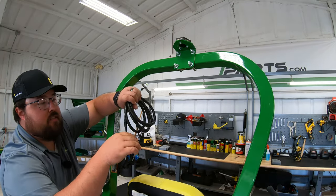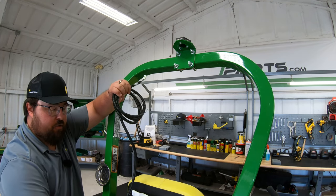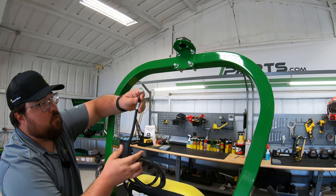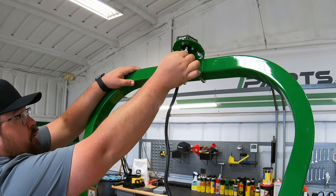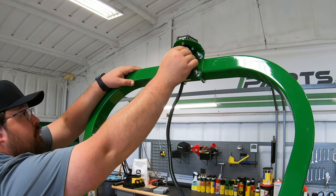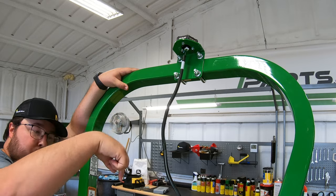On our wiring harness, this is going to be the end that drops down and goes into our panel, and our little white end here is what is going to clip up and into the bottom of our light. We're just going to reach up, plug that in, make sure it is seated where it can't pull out, and now we can move down to the bottom side.